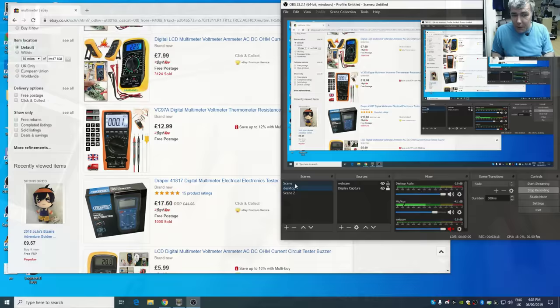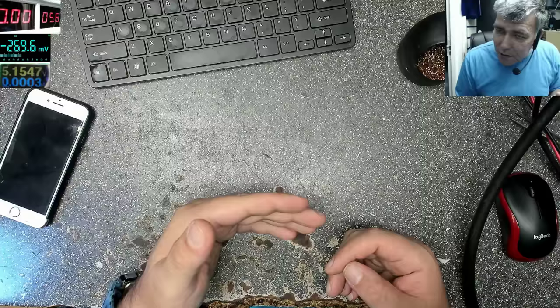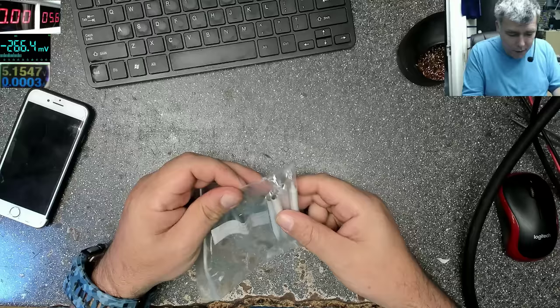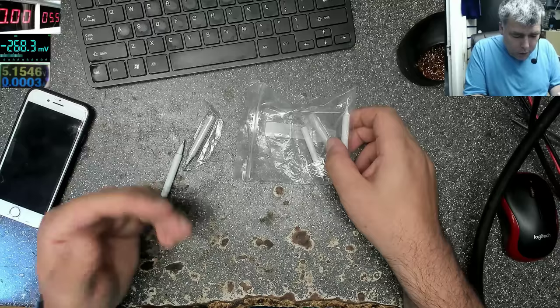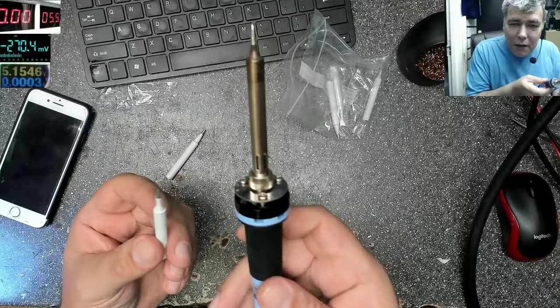Okay, next: solder iron. The trick is, when you buy a solder iron, first go online and check for tips — not the iron itself, the tips. That's what I did. You find the tips you love to work with, and after that you buy the solder iron. I work on phones and laptops, so I need small tips. I actually only use the small ones.